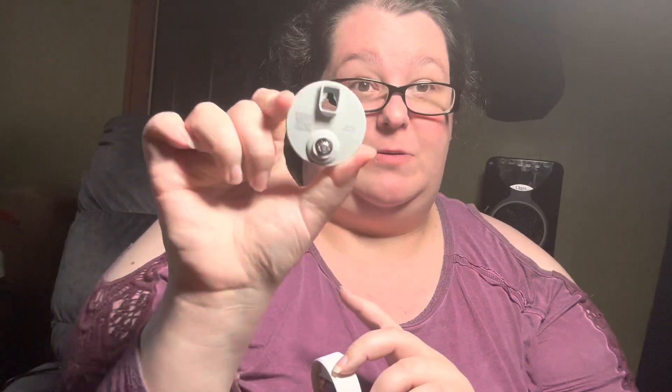I couldn't find anybody specifically talking about this during the setup, so I wanted to show you that. If you can't find your code, use a coin on the back. You could do it with a flathead screwdriver, but a coin was readily available.